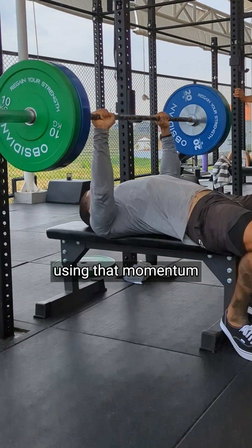The most hypertrophic phase of the bench press is during the bottom of the movement when your pec is fully lengthened. By bouncing the weight off of your chest, you're spending the least amount of time in this highest tension position, which is counterproductive to the goal of generating the most stimulus out of the movement.